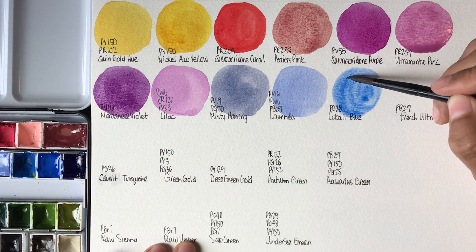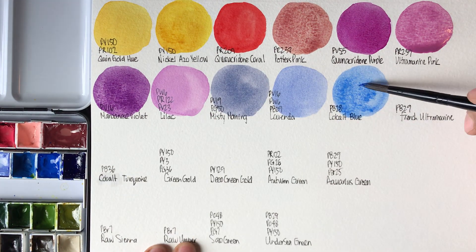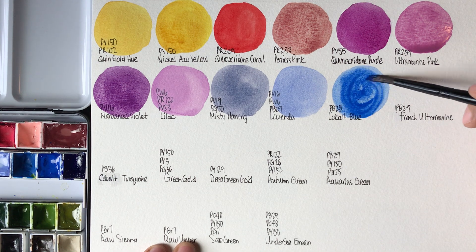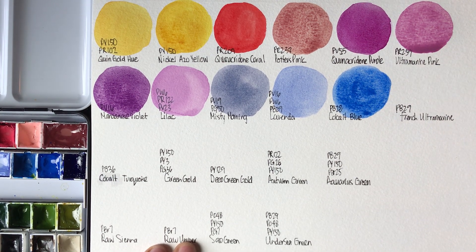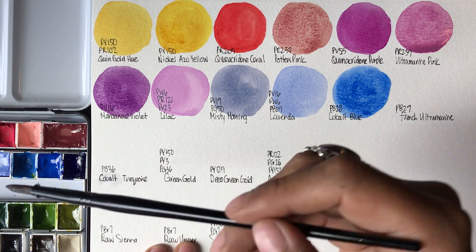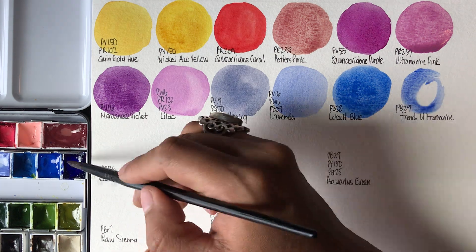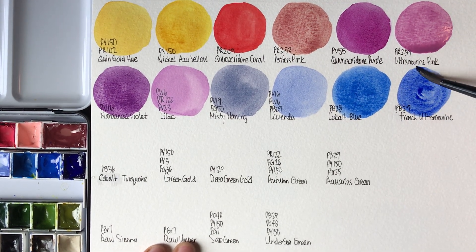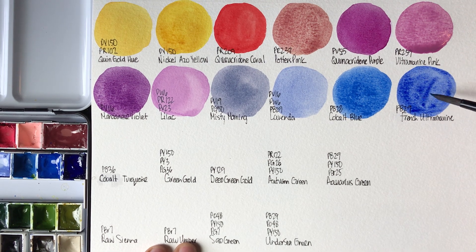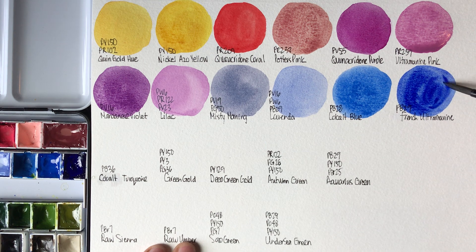This beautiful blue that I'm painting right now is called Cobalt Blue — this is the cobalt pigment, PB28. Beautiful granulating blue. This one right here that I am swatching now is French Ultramarine by Roman Schmall, PB29. Very vibrant blue.